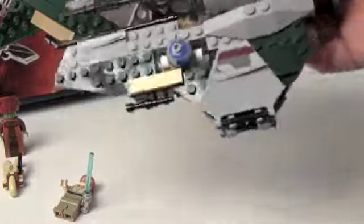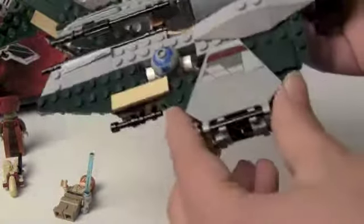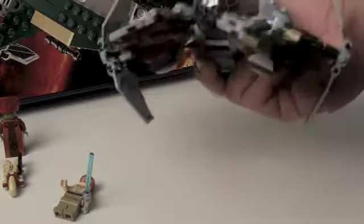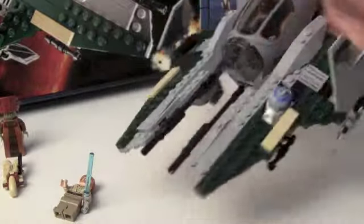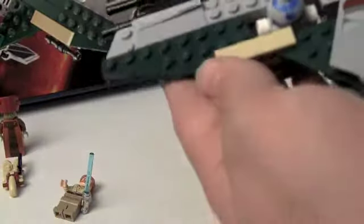Then you've got the wings — all stickers. This is what drives me crazy because my sticker sheet was bent, so the sticker doesn't even stay on flat. I just pressed it down so it'll stick a bit more. Once you open up the interceptor's wings it looks great — you also get two flick-fire missiles. You get more stickers on the top as well.